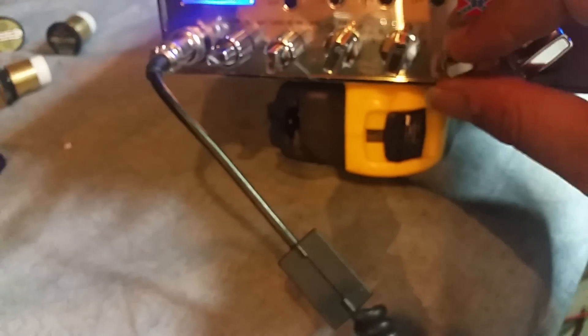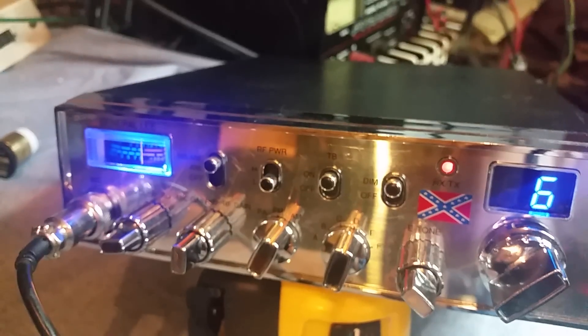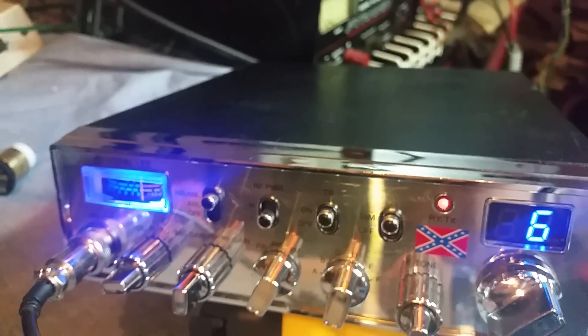I didn't show the echo, did I? Turn the echo on there. Audio driver, echo. So there's your echo. Turn it up a little bit more. Check, check. The old gatekeeper on this General Lee. It's some good audio, man.